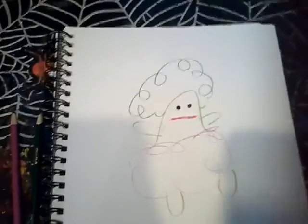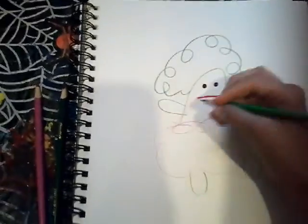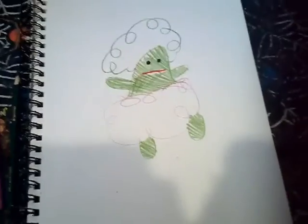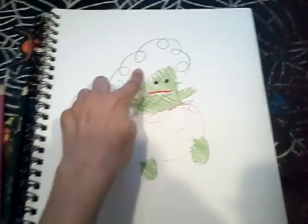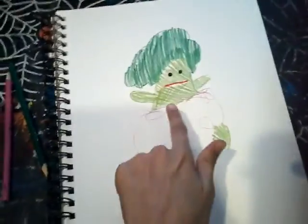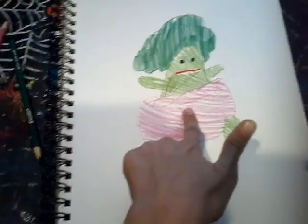Now it's time to do my favorite part — coloring. We're going to start off with the green. My worst coloring ever. Now we're going to go for the hair. And now for the worst editing ever. See, I told you worst editing ever.